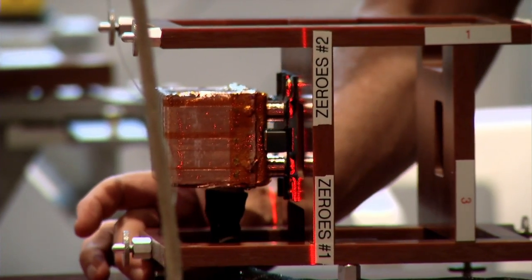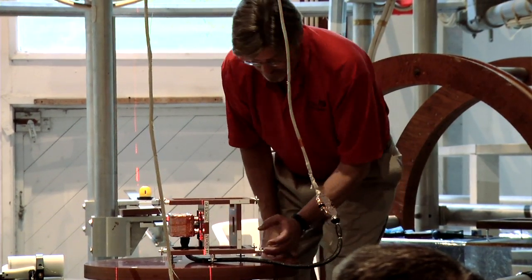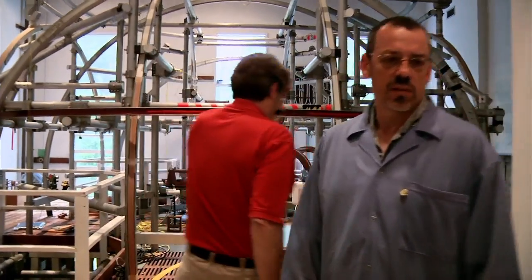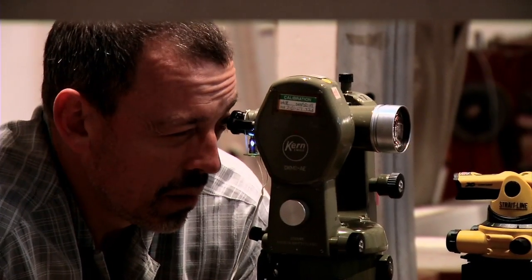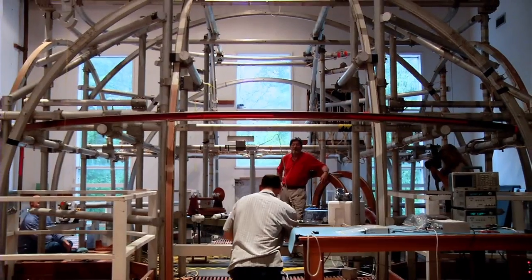There's no Maytag repairman in space. So we punish these instruments before we pack them up and launch them, because we're not going to see them again, and we have to make darn sure that they're going to work. As a scientist, as the person who will eventually be receiving this data and using it, it's very humbling and gratifying to see all these other people working very hard to try and make sure that we get the data that we would like to get here at Earth.